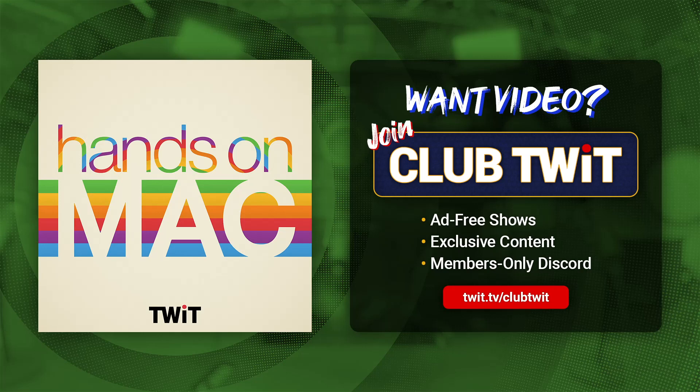For those of you who are listening and not watching, this is probably going to be a more visual episode, so it's well worth tuning in if you can.